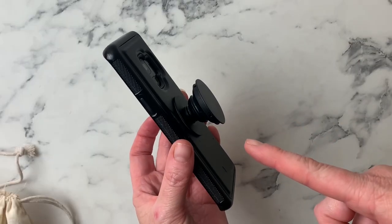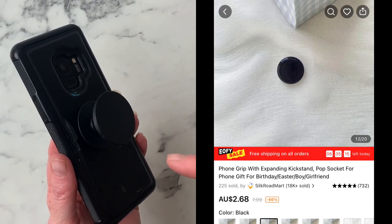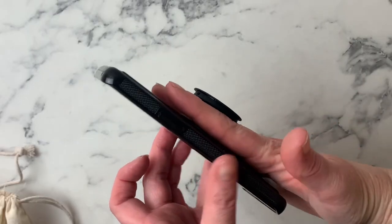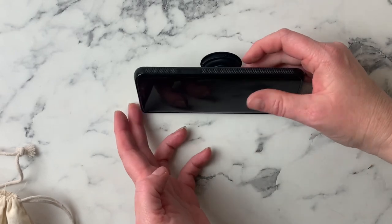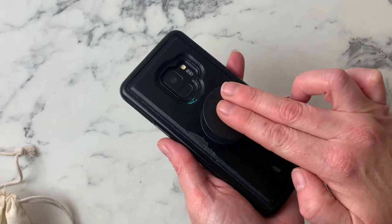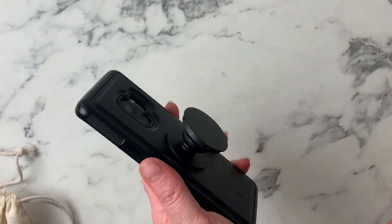Next is a pop socket. This was an awesome price compared to what we were seeing in shops — we'd been looking for ages. It just attaches to the back of your phone and is great for holding or for propping up when you want to watch something. It's really simple to press it down to keep it flat or pop it back out again.